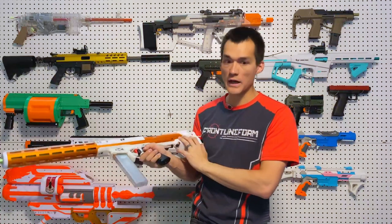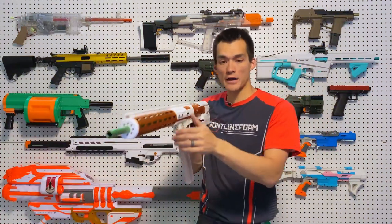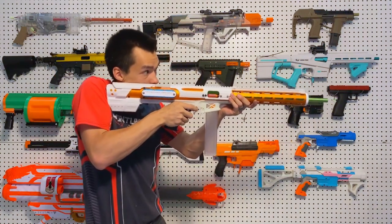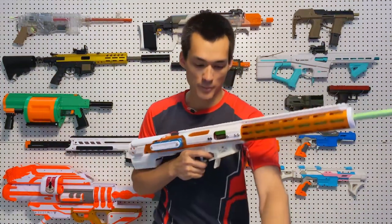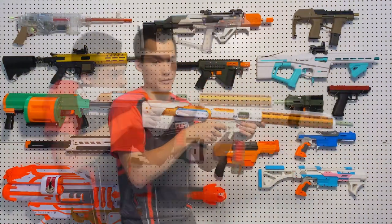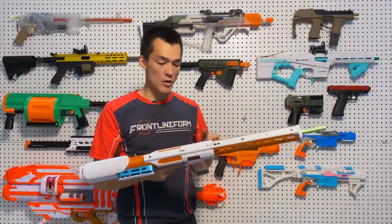This is a 3S battery; you can use a 4S battery if you have one, but 3S works just fine. When you're out of darts in your magazine, the trigger will disengage and there is now one round in the chamber with the magazine empty. You can then put a new magazine in and keep firing with that one in the chamber.